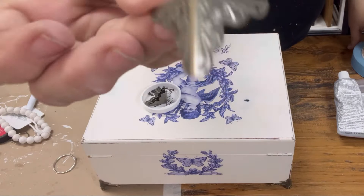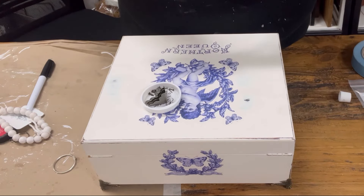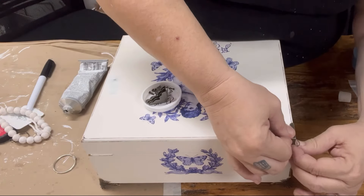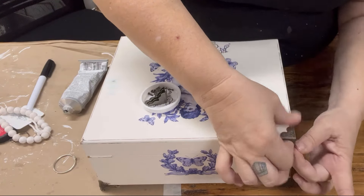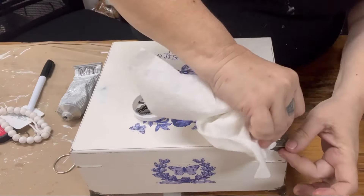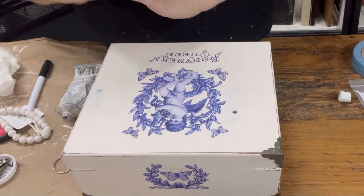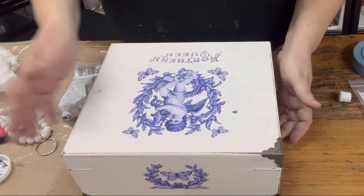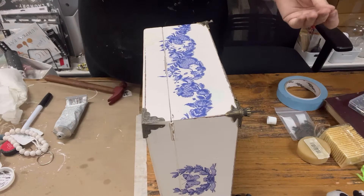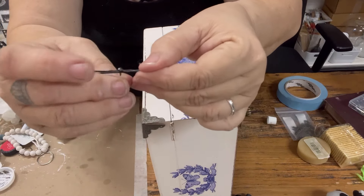I was also able to pick up these really cool corner brackets. We have these regularly on our Thursday Whatnot nights. I'm going to use E6000 and attach these to the top corners. We also have tons of great locks, hinges, little pulls, and all kinds of stuff great for upcycling jewelry boxes or cigar boxes. I'll get these on all four corners and then nail them in place.